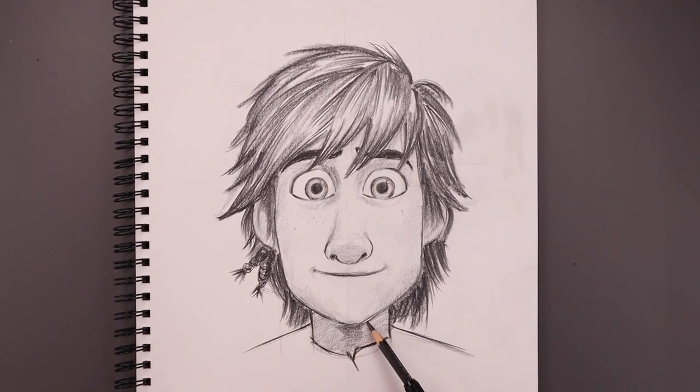The head's going to cast a darker shadow just across the top of the neck, and just fade that out as it comes down.